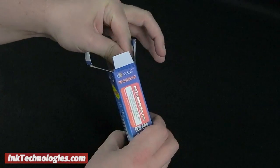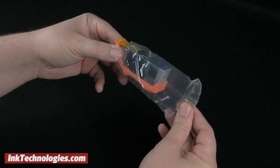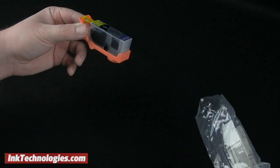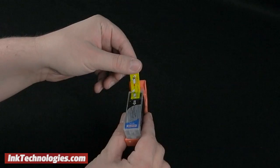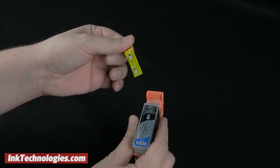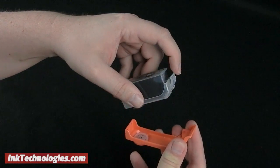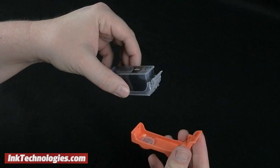Prepare your replacement PGI-225BK cartridge by taking it out of the box and carefully opening or removing the plastic bag. Find the shipping tape at the top of the cartridge and pull it away completely to remove it. Note that you will also need to pry the small handle away from the orange plastic protector before you can install the cartridge.